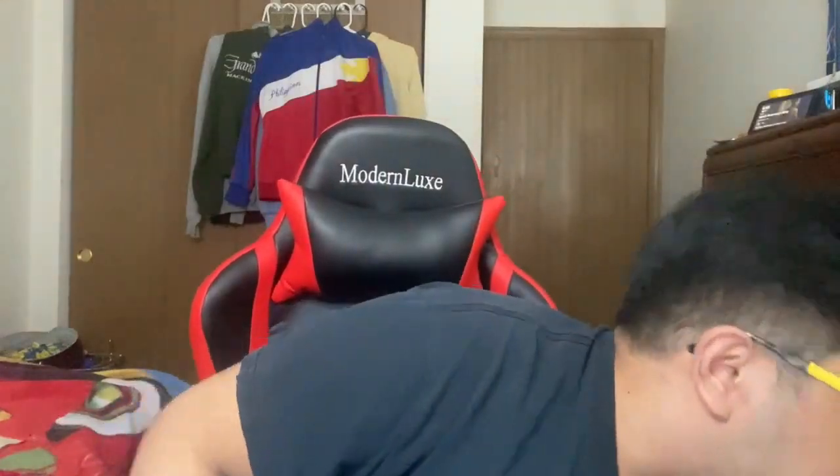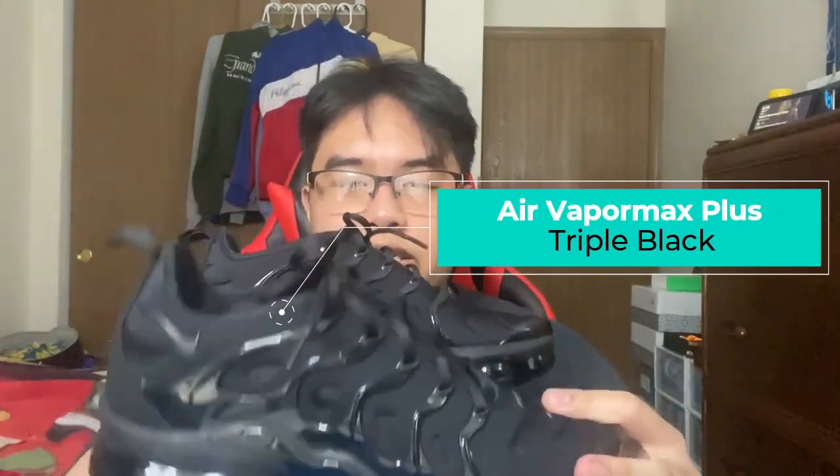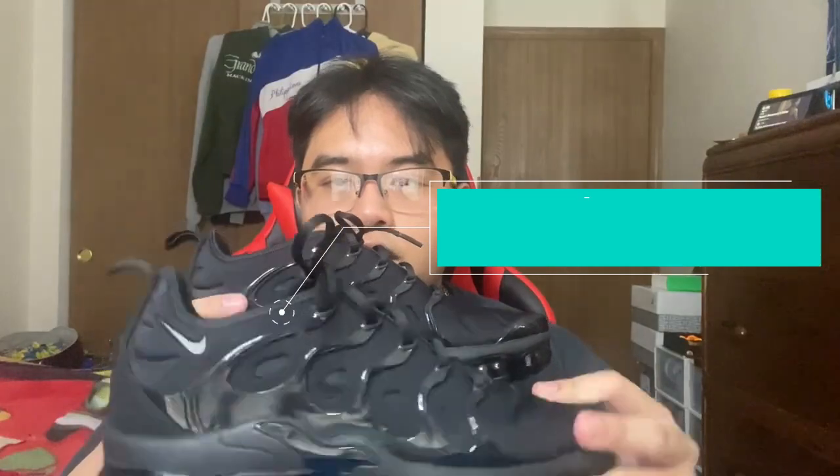Hey guys, it's Frantos here — welcome back to the channel. Today I'll be doing a shoe review and also an unboxing with t-shirts. We'll start off with the shoe first because I think I know more about it. The pair we'll be looking at is the Air Vapormax Plus. It came out around 2019, so about three years ago, and the retail price is $190.